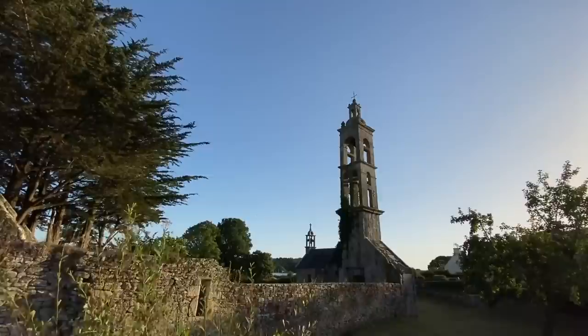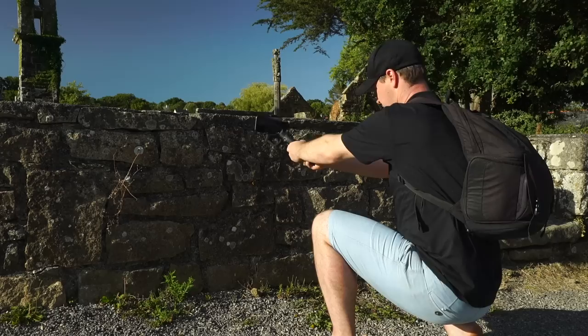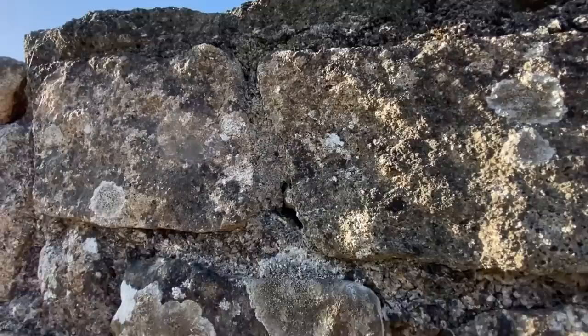Don't worry if you don't have a light stand — you can replicate this shot just using your gimbal. Find some foreground, get your camera low to the ground, and lift. We'll call this one the mini jib. Great for revealing a location and can really help add production value to your footage.